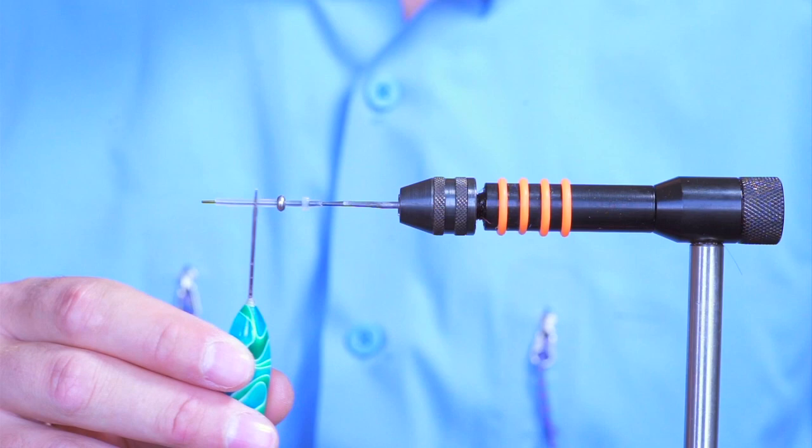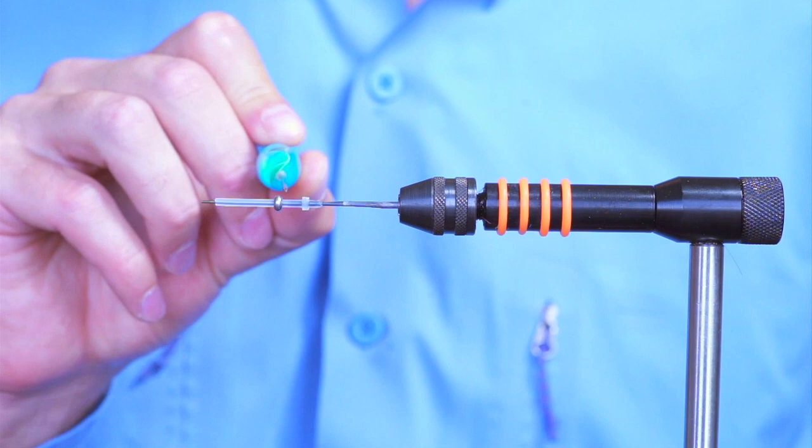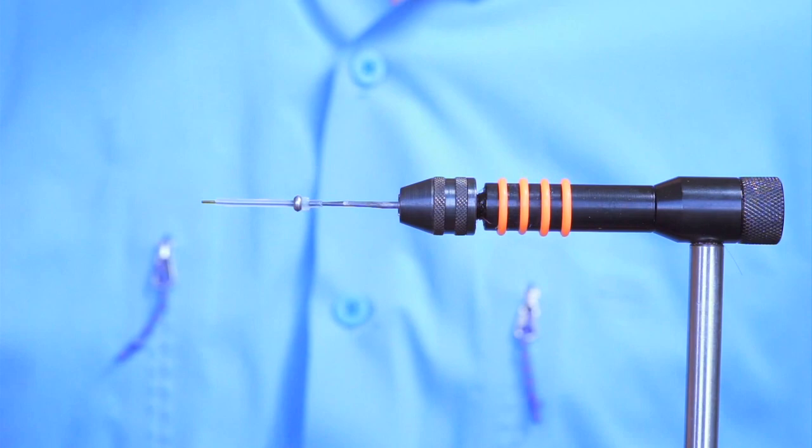Let me start with what I've got on my needle. I've got a pro micro tube — a clear one — and I've added a small raw weight, which is basically just a small tungsten ring.